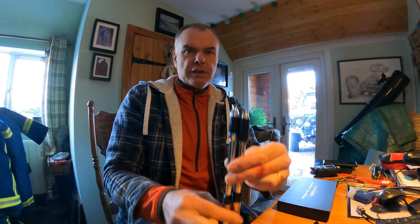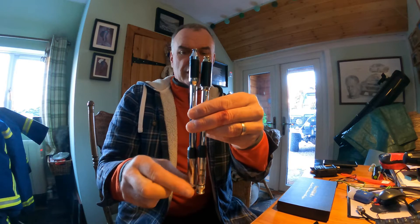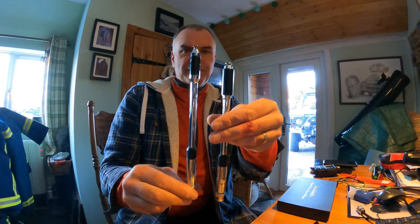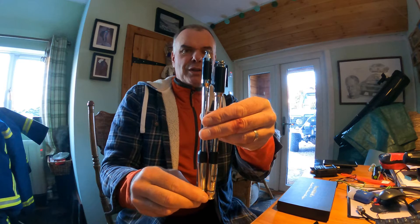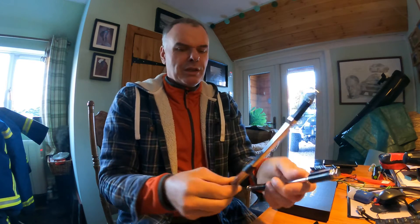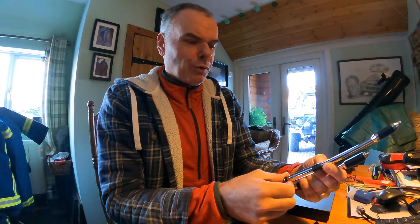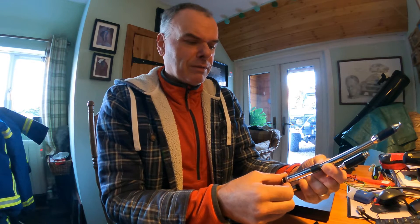Both of these antennas have BNC connectors, and if you hold them side by side you can see the Chinese copy is very slightly taller than the Diamond RH770. This one is actually called a Tuardio RH770.